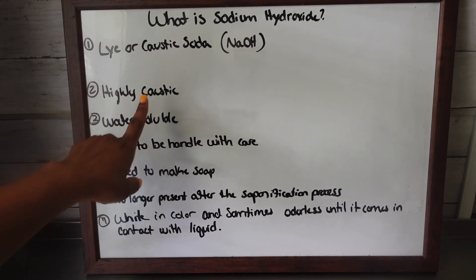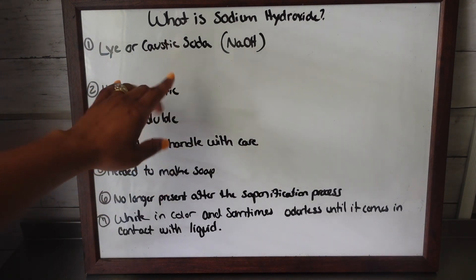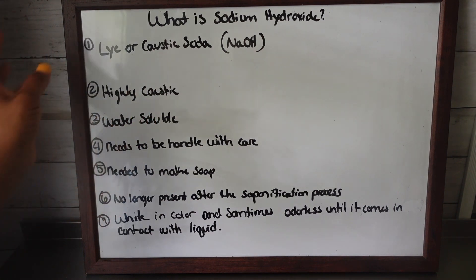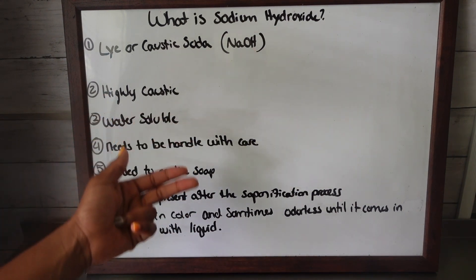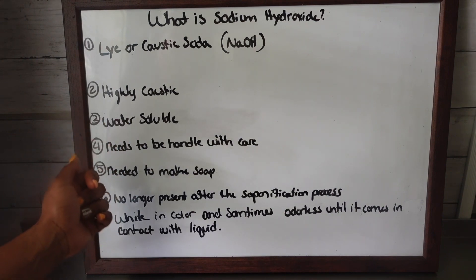Number two, it's highly caustic, which just means that it will burn. It is very corrosive, so just be very careful when you're working with this. It is water soluble — pretty much it will dissolve in water, or any liquid, whether it be tea, water, your puree, your ice cubes for your milk, things of that nature.